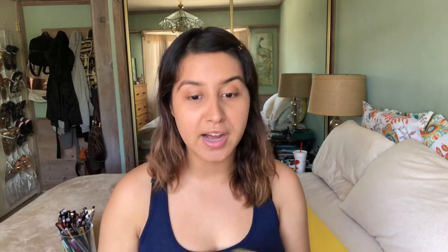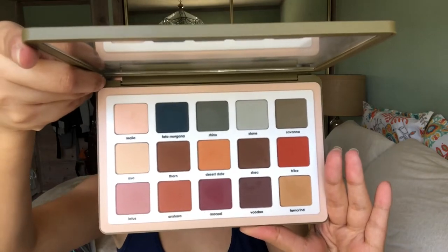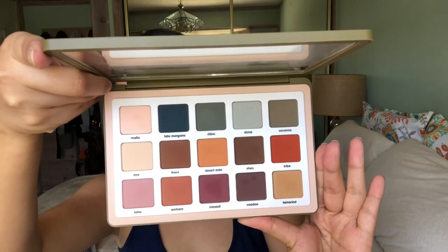I'll be showing you guys how this palette works on my eyes. I know there are a bunch of reviews on this palette — either people really like it or people really hate it. I wanted to get this palette to try it out and see if it's good or not. Here is what it looks like — it is so pretty. I actually really like the colors in this palette, so if you want to see my review and demo just keep watching.